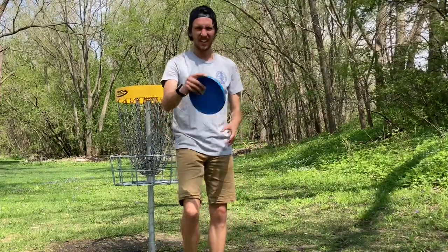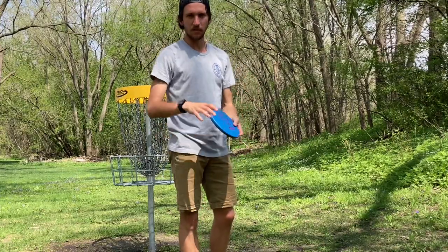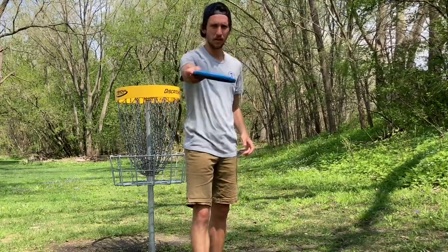With the putt, I'm not a big fan of how deep it is — it makes my hand a little uncomfortable. But it's a very glidey putter, so you kind of don't have to put that much effort into it and it just floats to the basket.